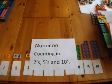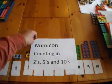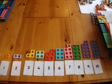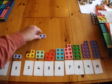Using Numicon to count in 2s, 5s, and 10s. This is the heart of multiplication — the idea of counting up in numbers. It's very much the heart of times tables.